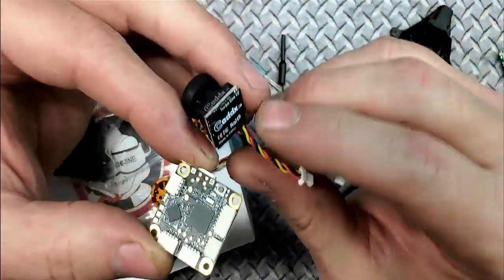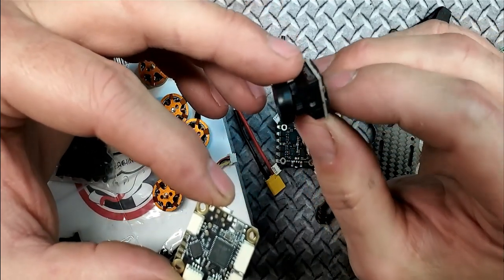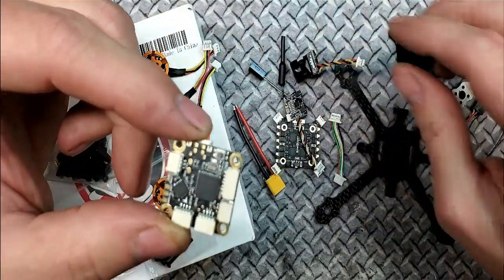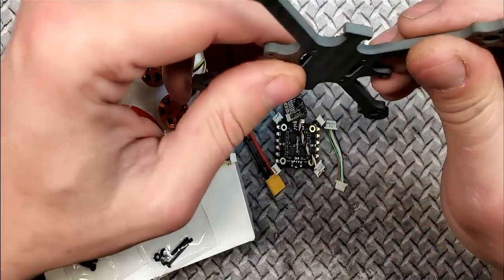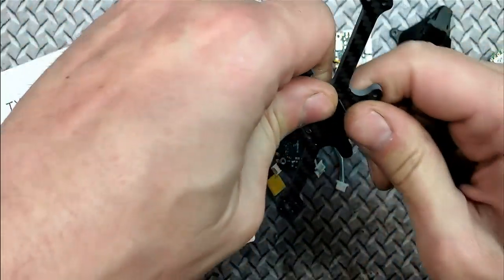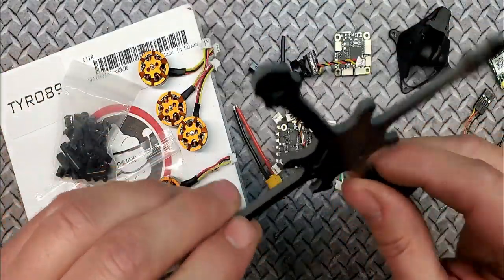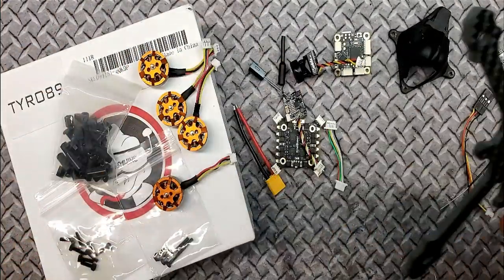The camera is a nice one — this is the Turbo EOS V2 from Caddix. I think it's the same one that's in the Trashcan. They're actually good performers — not bad little cameras for what they are. The frame is 3mm — and I got to tell you, this thing is stiff as hell. This is 3K carbon, so it's going to be very, very durable. Basically the outline of it is the bigger brother to the Tyro 69.